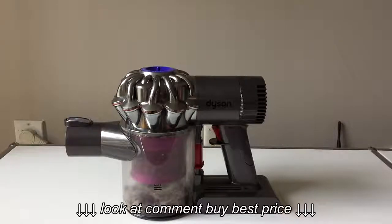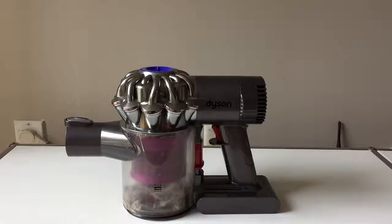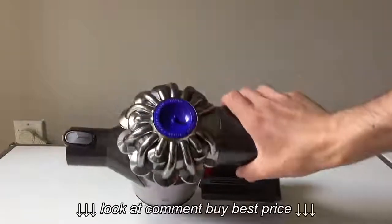Every once in a while — maybe every month or two months — you should clean out the filter on your Dyson vacuum. This is something you can do in just a few minutes, and you don't need a new filter. You just have to clean out the existing one. To locate the filter, just look at your vacuum.